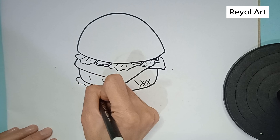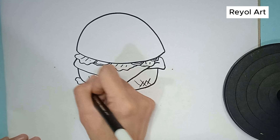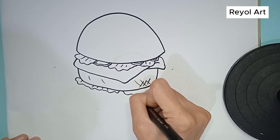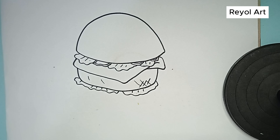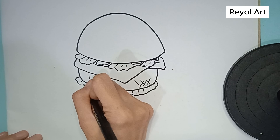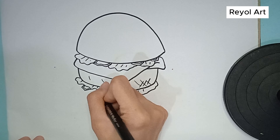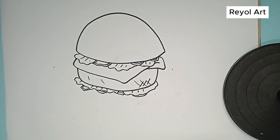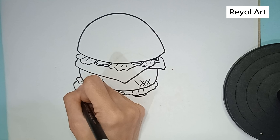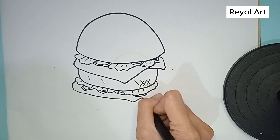Next we add more lettuce. You can also add tomatoes and onions if you want. We add more pickles under the lettuce. Do you want more cheese? It looks very delicious. Let's add it to our burger.